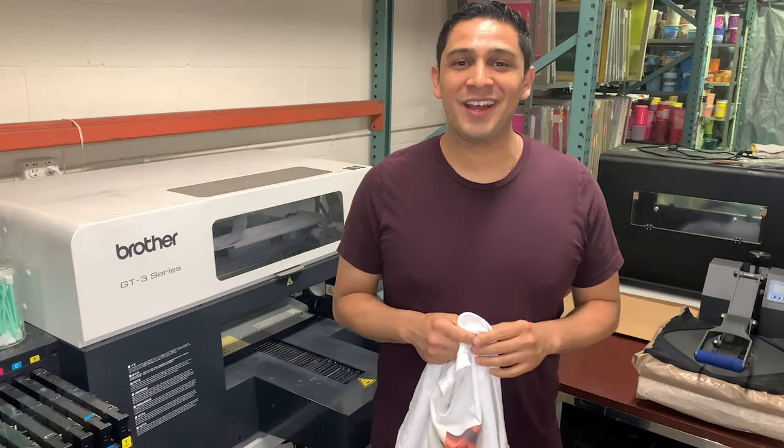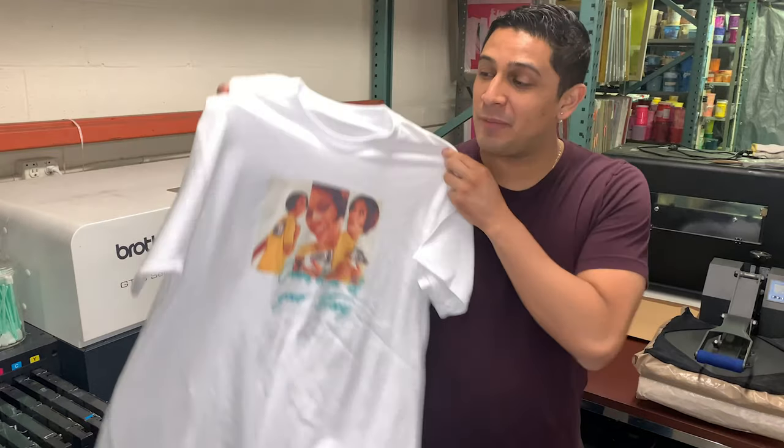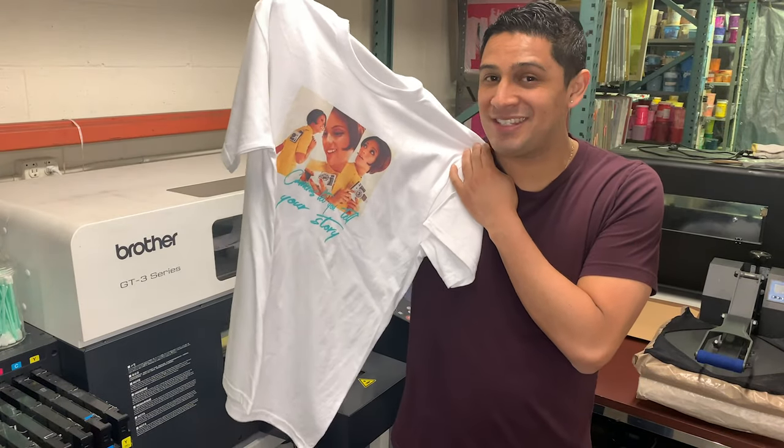Hi everybody, this is Leo with Key Print Co, and in today's episode we're going to be teaching you guys a really easy way for you to be able to screen print and DTG on the same shirts.